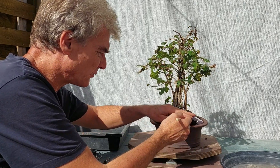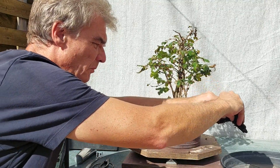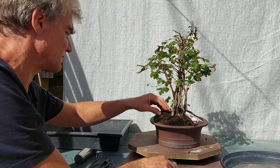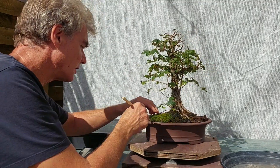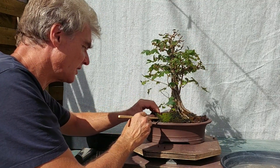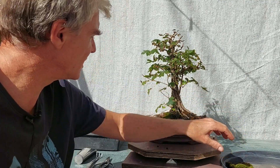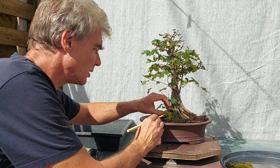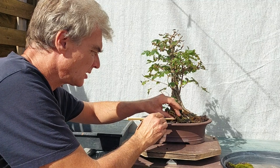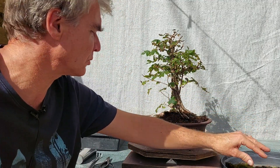I more and more start to think about growing my trees in boxes before they really are top trees that could enter a show. But there's very little chance I'd enter a show because I'm in no club, so why should I? I like my trees to be healthy and well growing.